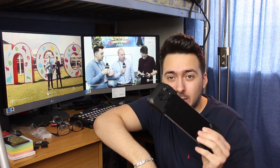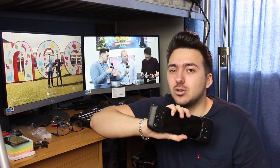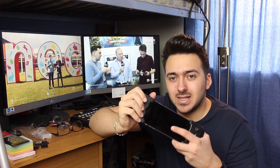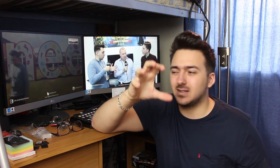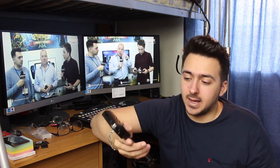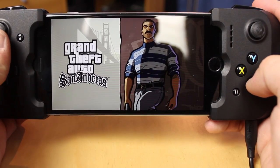This is the Gamevice — it's a brilliant bit of kit and I love it. I think everyone needs to have one; it should be included in the box with iPhones. The iPhone fits really nicely in your hand. If you've ever played on something like a Nintendo DS where you have to interact with the screen as well as the controls, it feels extremely like that. I think it's absolutely brilliant.